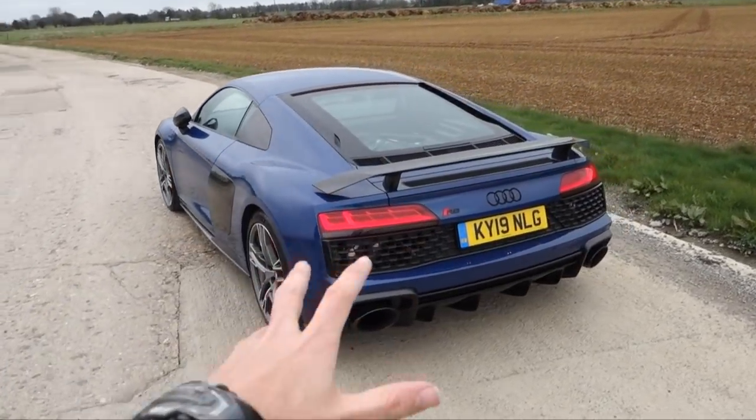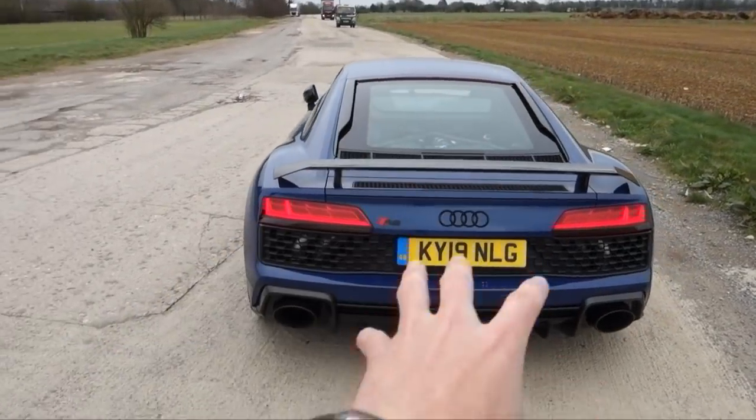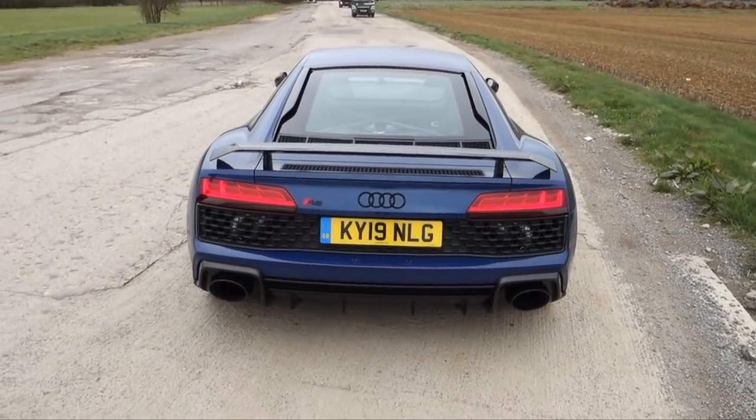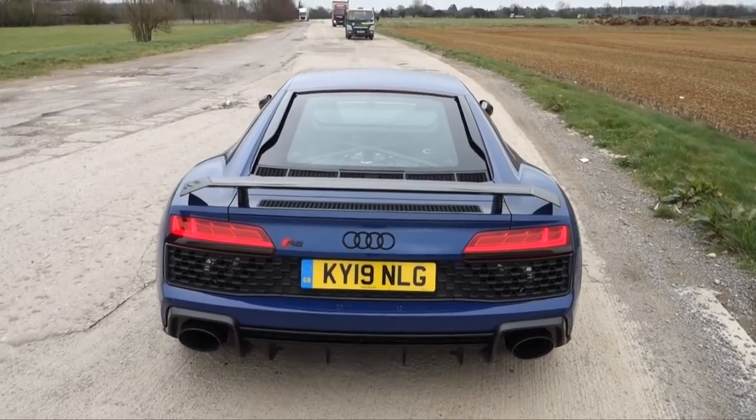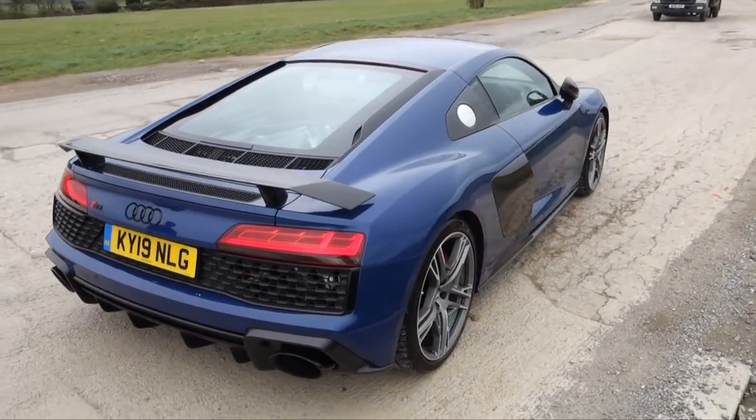This car is 620 PS, which is about 620 brake horsepower. 0–60 is 3.1 seconds and it'll go on to a top speed of 205 miles an hour. So all excessively fast and the kind of speed you'd expect of a supercar these days — it is right slap bang in the middle of all other supercars.